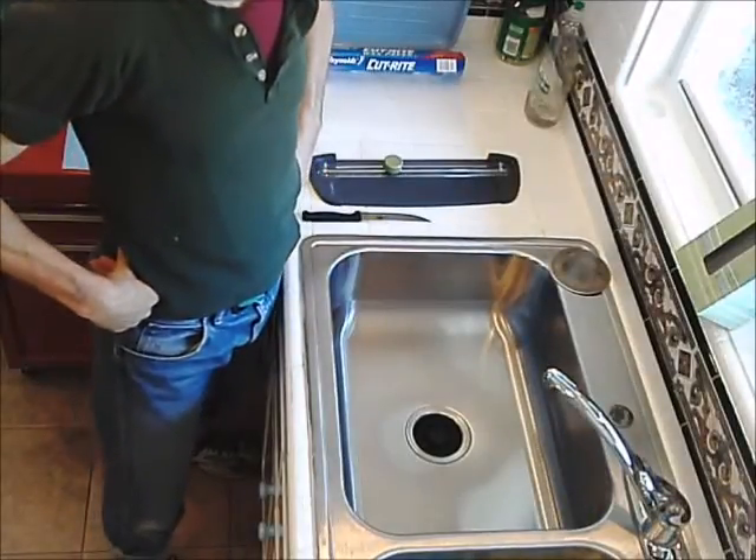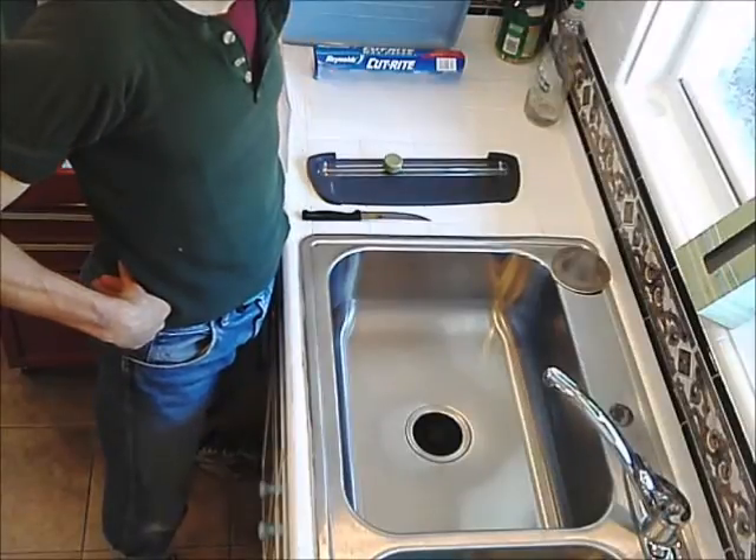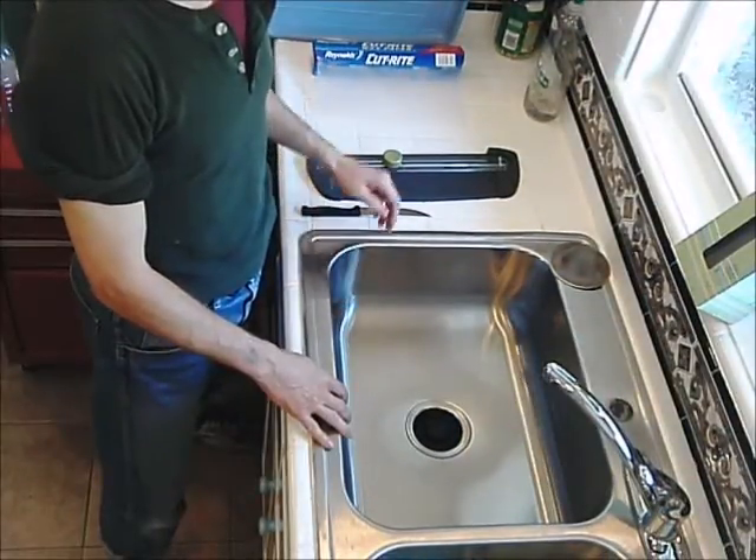Today I'm making a jerky video showing how to make the simplest of jerky. To begin with, I'm going to plan ahead.